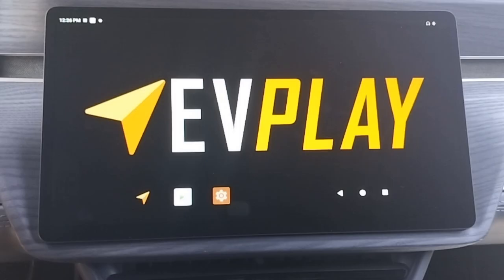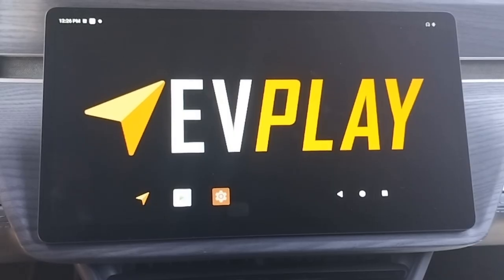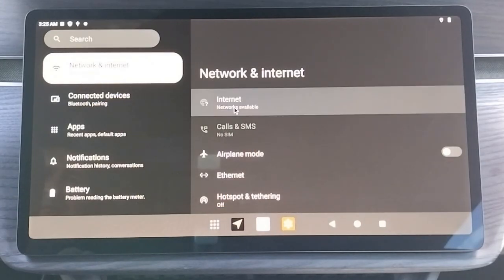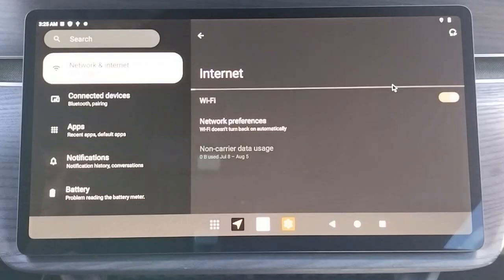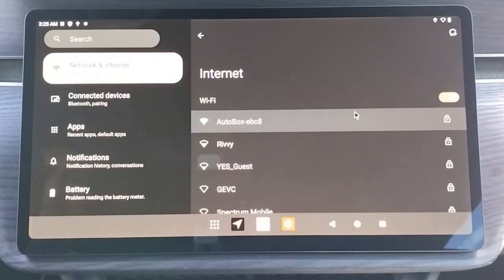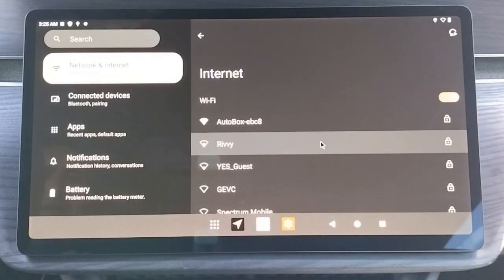Now let's get started. The first step is to connect to Wi-Fi. Click on the brown settings icon on the bottom taskbar, then click on the Network and Internet tab. Next, click on Internet, then click the Wi-Fi toggle. A list of Wi-Fi networks will then appear. Feel free to connect to your Rivian or mobile phone hotspot, or your home or work Wi-Fi, but do not connect to the Autobox Wi-Fi.